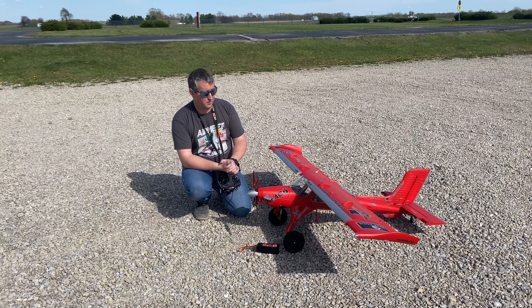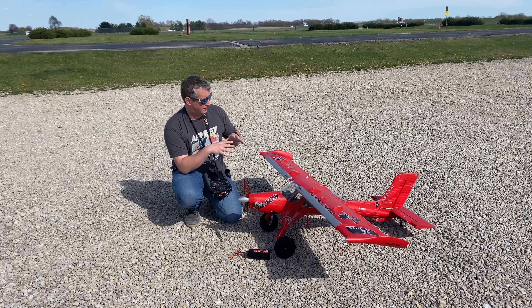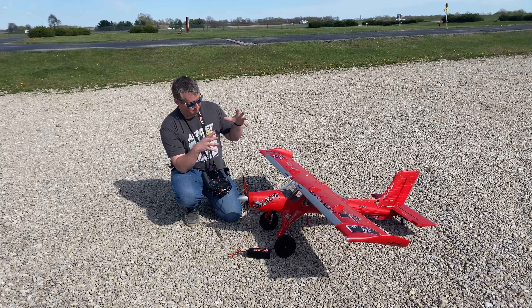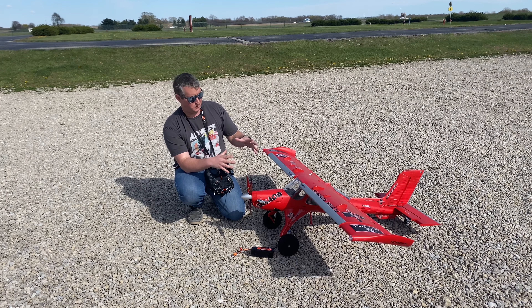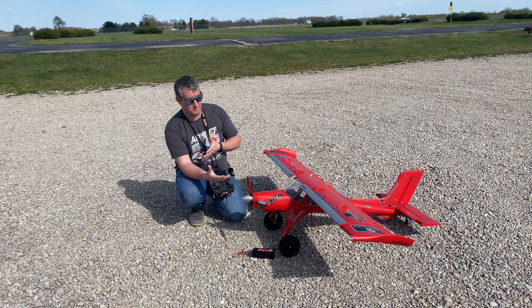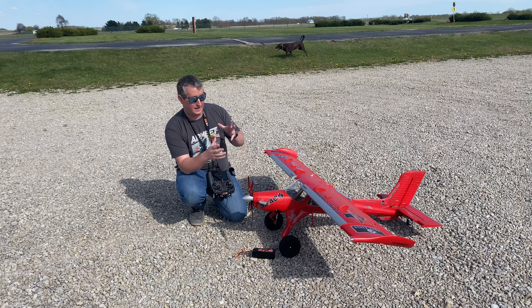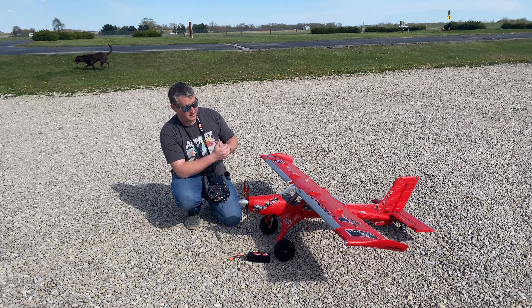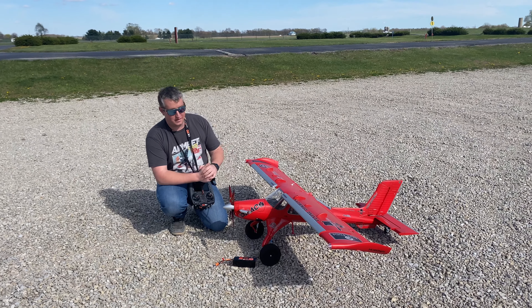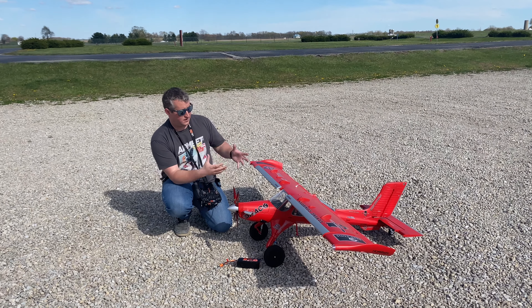The scale accuracy of this airplane is incredible. It was 3D scanned with Mike Patey of the full-scale before it did crash, so it is as accurate as it can be. There are minor changes that had to be made to make it fly a little bit nicer as a model, but for the most part you're not going to be able to tell those differences.